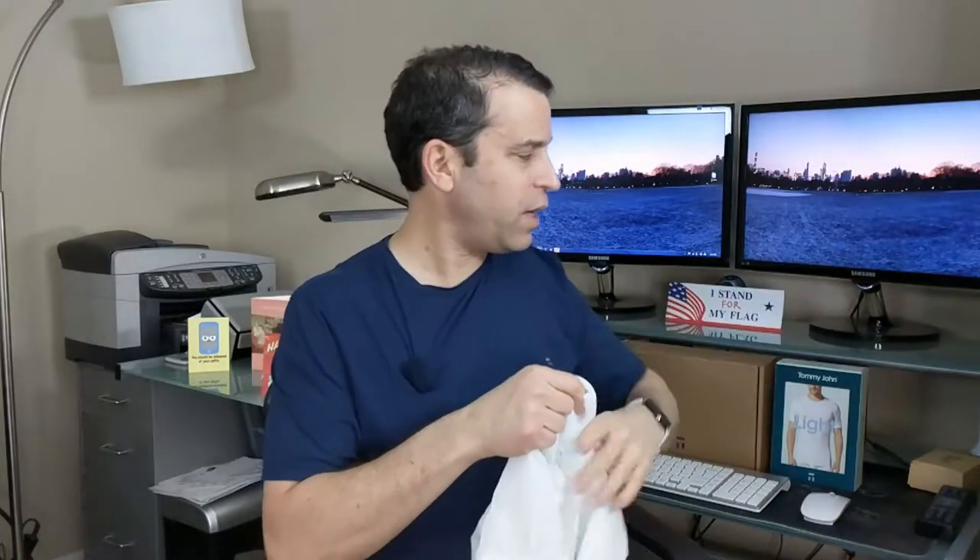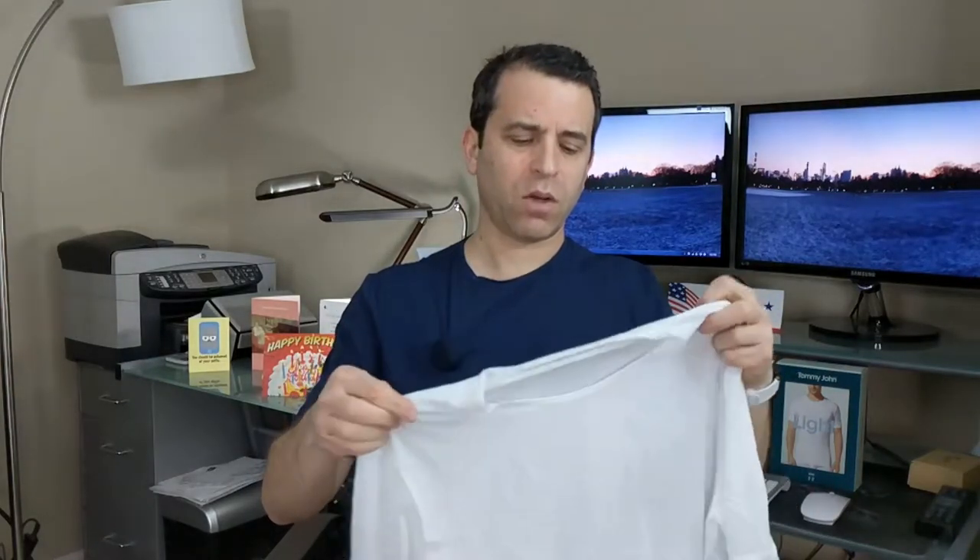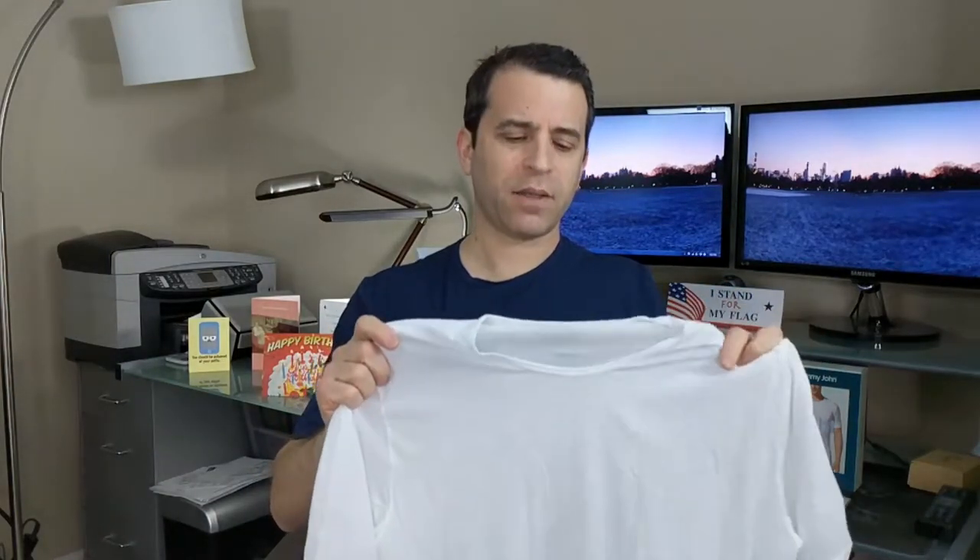So I ended up getting three of these, and I also took advantage of their sale. By the way, if you click on the link in the description, you'll be able to save $20 on your order. I believe that is for new customers, so click on the link and it will tell you all the details.